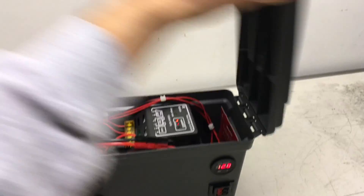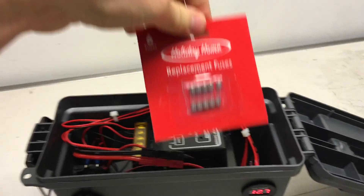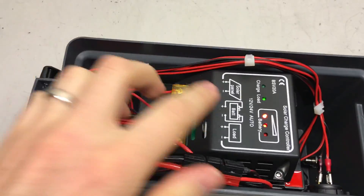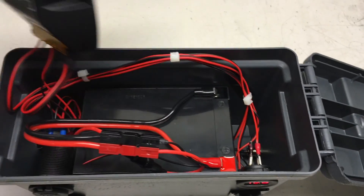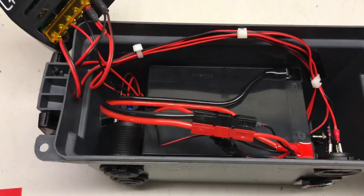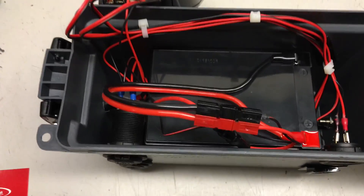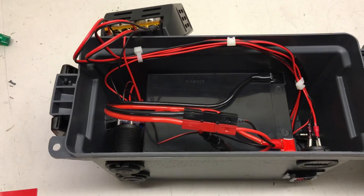Just to give you a look on the inside — I have stored in here a couple of extra fuses just in case a fuse blows out. Here is my solar charge controller, and then it just takes a 12 amp-hour battery. It's in there nice and snug. On the how-to video I'll show how all the wiring works together.